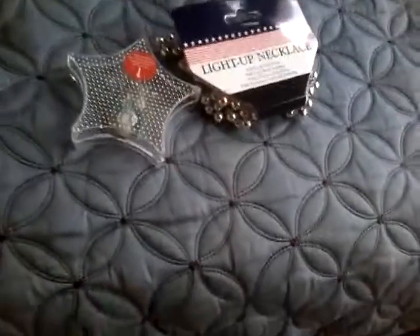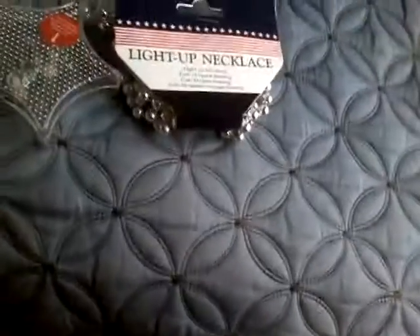Hello everybody! Today I'm going to show you this dollar store LED light-up necklace. I brought the clear one this time because the blue one I bought last year — those two were dead, but the one in the corner is still working.